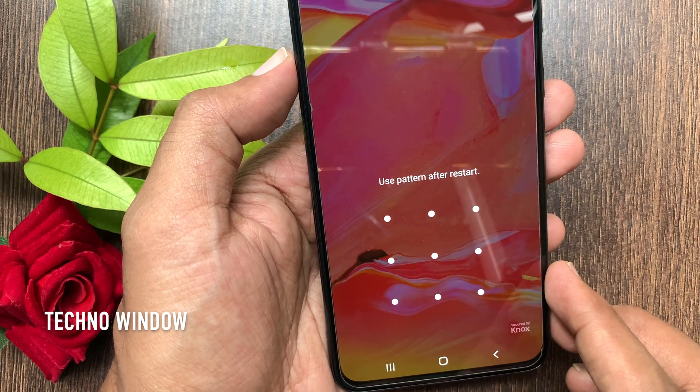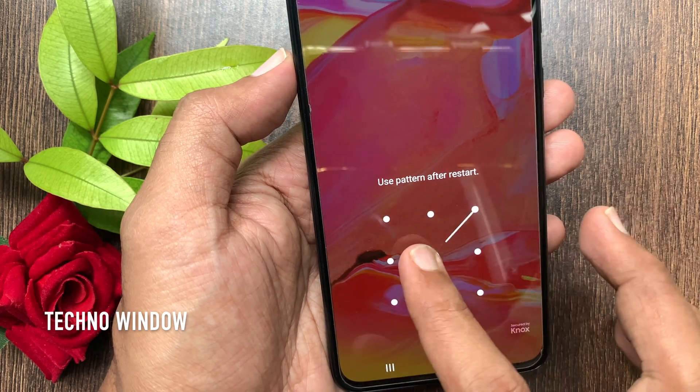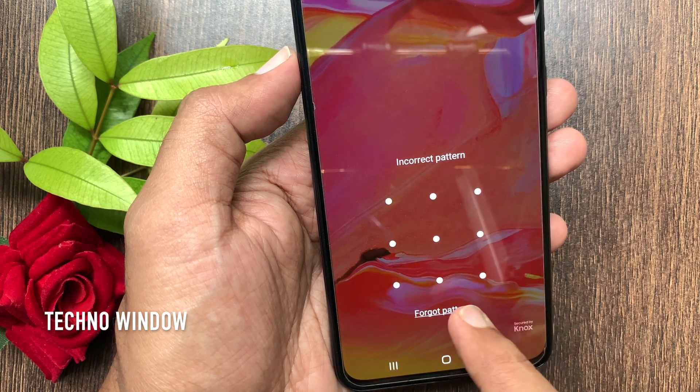First, open secure folder. Try to enter your password, pin, or pattern. If you forgot it, tap 'Forgot Pattern'.